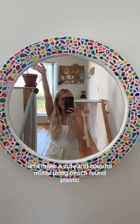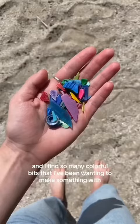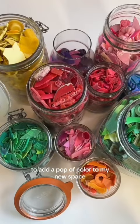Let's make a cute and colorful mirror using beach-found plastic. I've been collecting plastic from my local beaches for years now, and I find so many colorful bits that I've been wanting to make something with to add a pop of color to my new space.